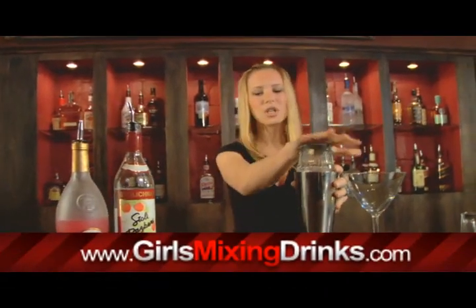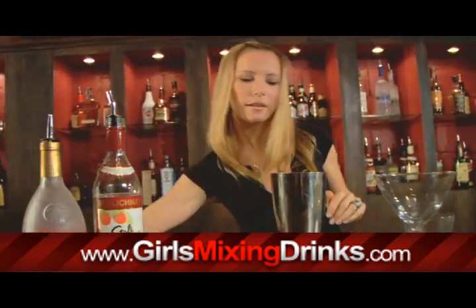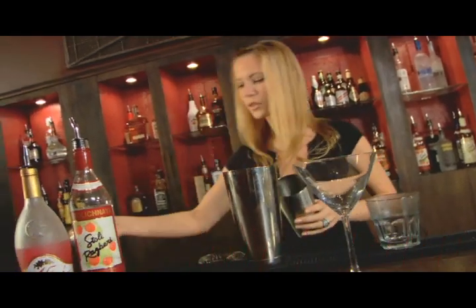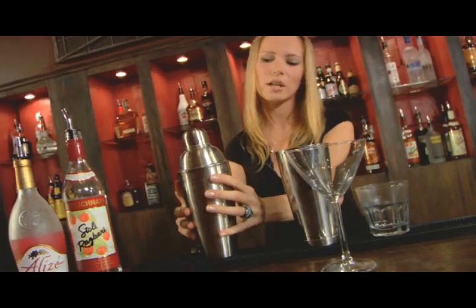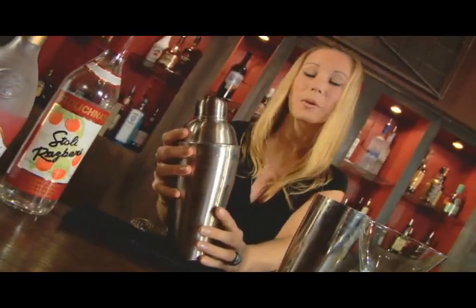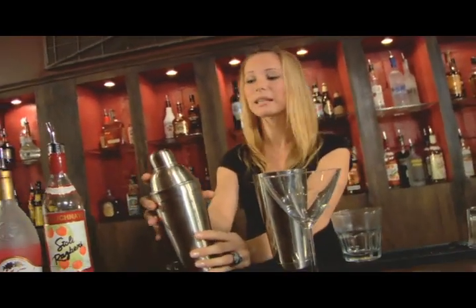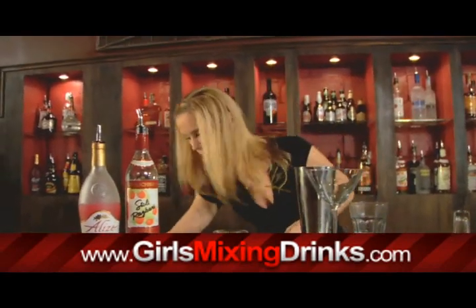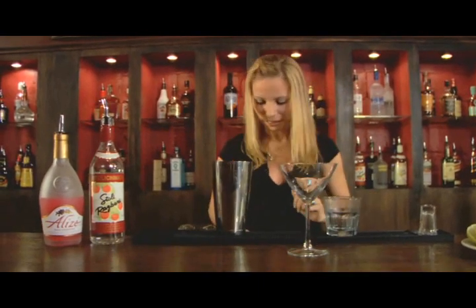So you're going to need a shaker. I have this shaker but chances are you may not be able to find this at your local supermarket, but you can find shakers like this which are about ten dollars at a kitchen store or an Ikea or something like that — that's probably something you'd be more likely to use at home. Very easy to use. However, for me I prefer these and a Brock's glass.